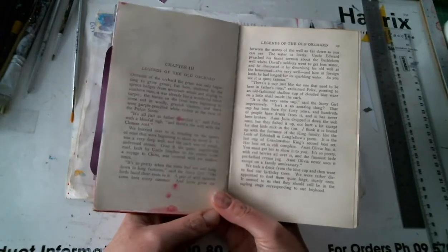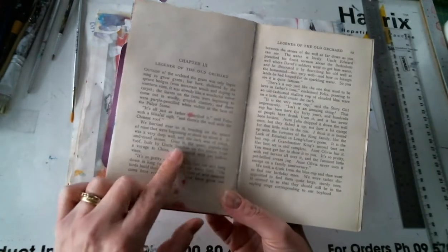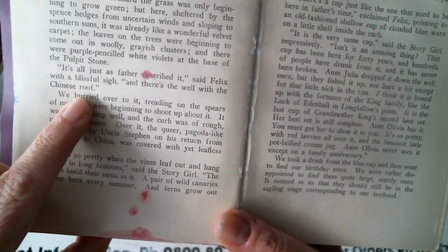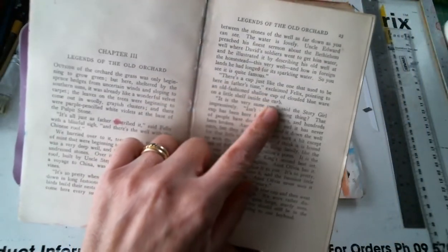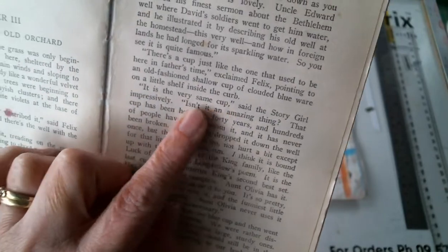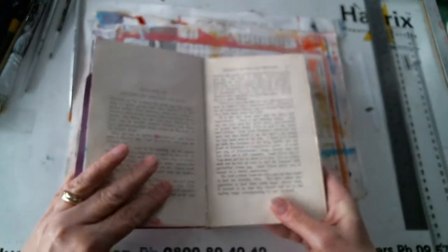What I noticed is actually what the text is talking about — it's talking about an old well that they find. Let's get it closer so you can see: there's the well with the Chinese roof. It talks about the well a bit more and it's got a special old cup. 'It's the very same cup,' said the story girl. Basically there's been a cup there for years, a little blue china cup.